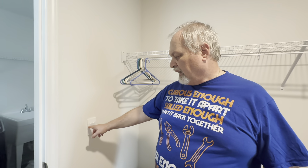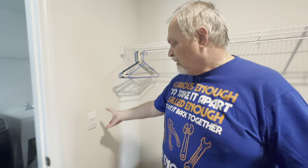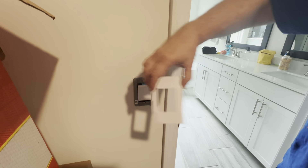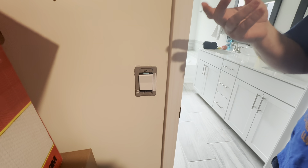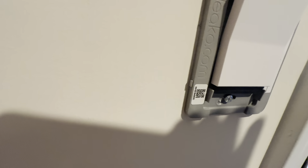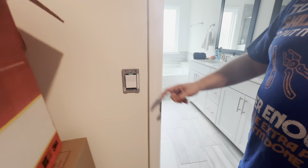Another neat thing about this house is these light switch covers, which have a very unique feature. You remove the top and you don't need tools to do it, but you cannot do it by hand — you need something to give you a little leverage. There are just a couple of little holding clips that you can see, but you don't need a screwdriver. It's pressure fitted.